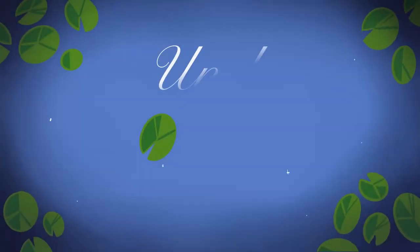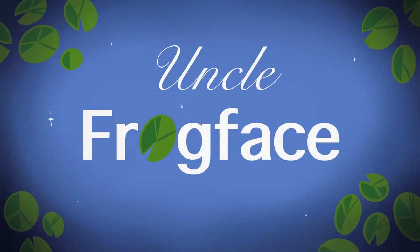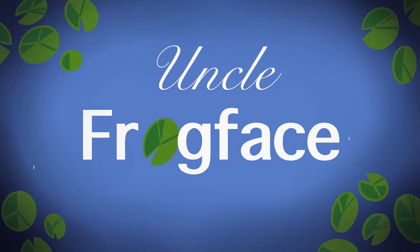Hi folks, good morning, good afternoon, good evening wherever you are in the world. My name is Sean, aka Uncle Frogface, and welcome to today's video. If you're new here, then welcome; if you're not new, then welcome back.